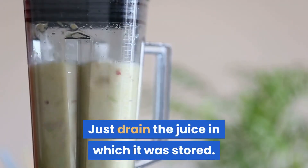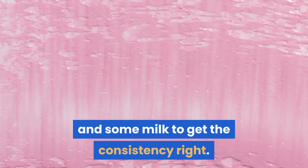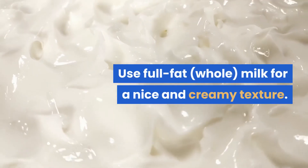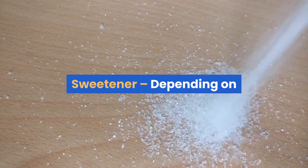Use plain yogurt to get the creamy texture, and some milk to get the consistency right. Use full-fat whole milk for a nice and creamy texture.